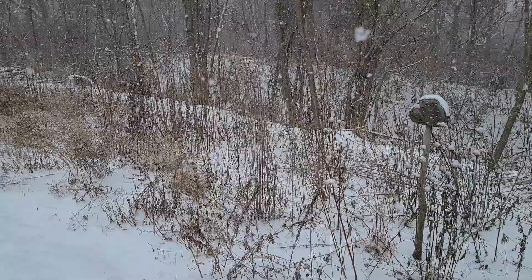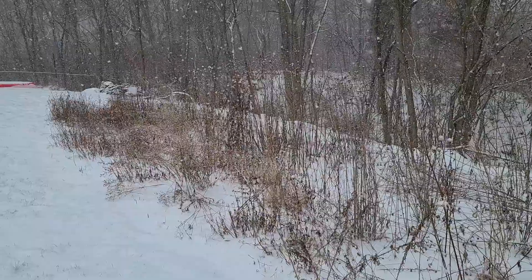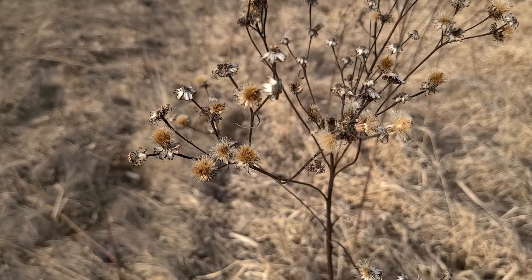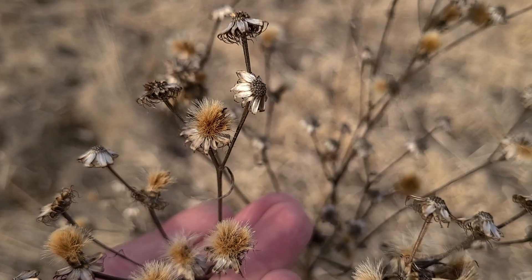Birds — New York Ironweed seed heads will attract various songbirds in winter, providing food for them. I can generally find evidence of birds snacking on these seeds. The stalks also tend to stay upright, only being knocked over by deer in my backyard.